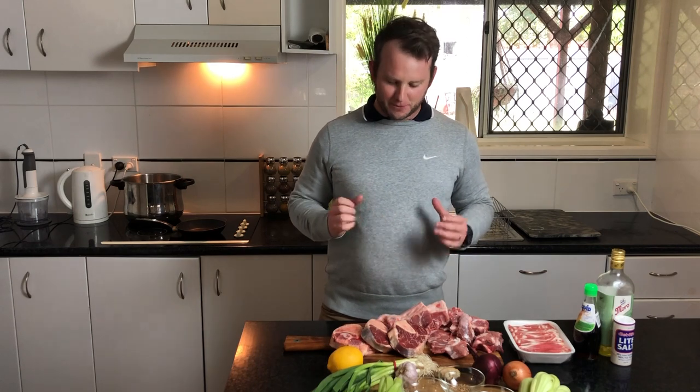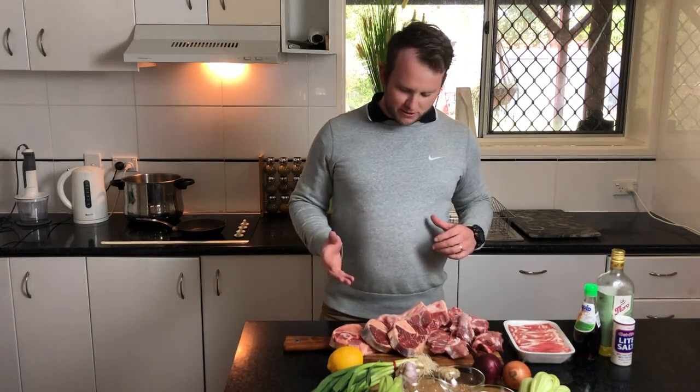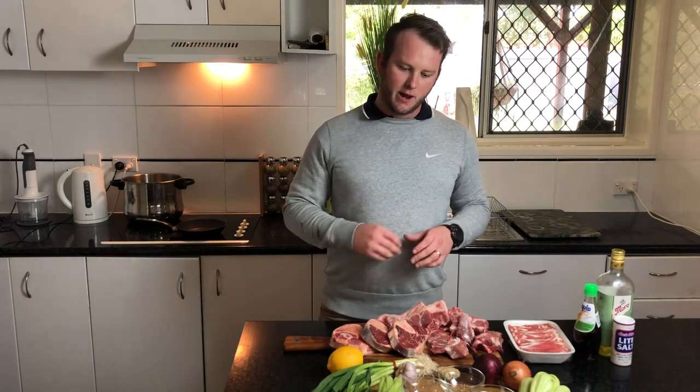Hey guys, it's Chris here from Low Carb Life and today we are making a faux pho soup. It's going to be pretty much perfect for those winter nights — absolutely delicious. Plenty of spices in there to really give it that authentic flavor. We've got our osso bucco, some pork bones, and of course the very thinly sliced beef, as well as some Asian vegetables.